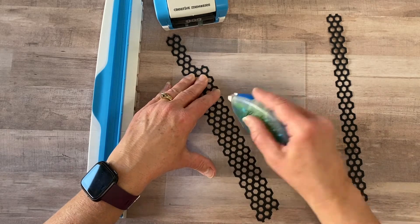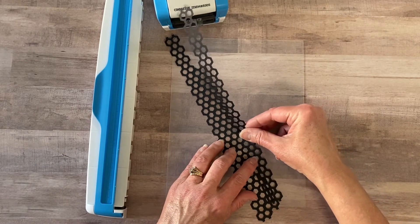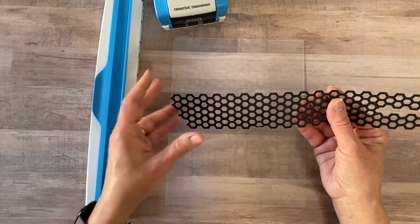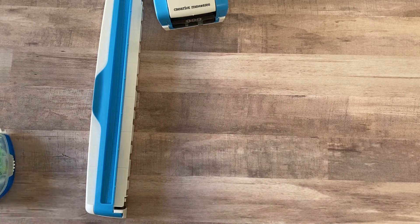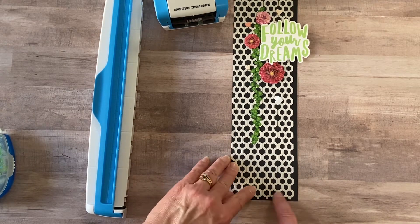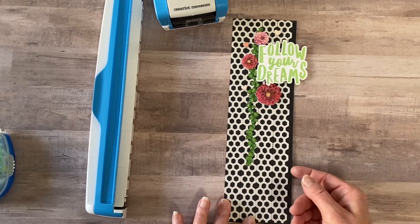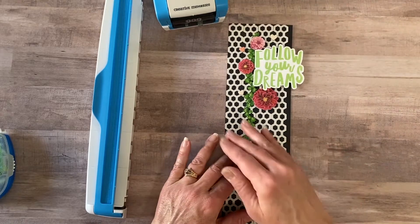Here I'm overlapping a little bit and now it's given me basically one big surface to use. The first border I made used four strips — four gray strips of the honeycomb punched out, attached together. This makes a nice wide border. I adhered the four strips down onto a black piece of paper which was about three and a half or three and three-fourths inches wide.